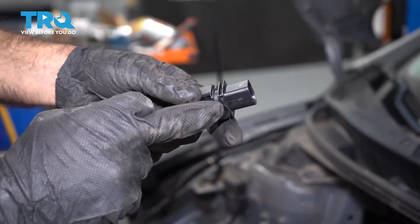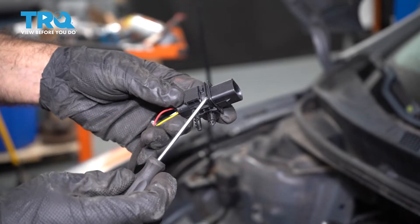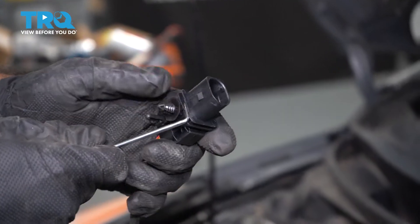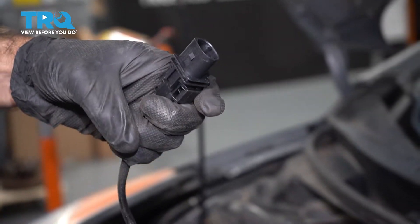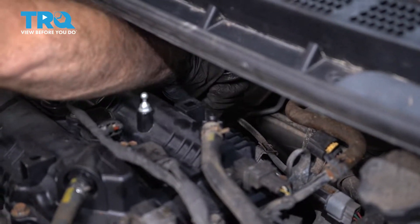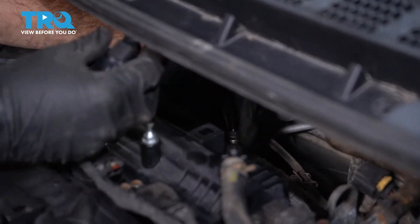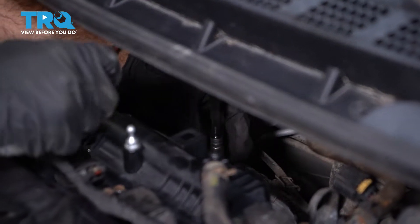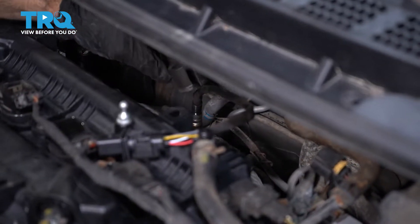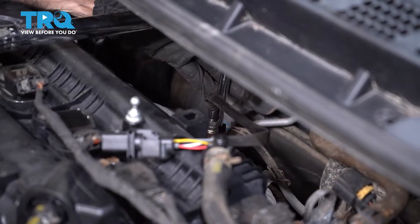Before we start, our vehicle doesn't have a spot for these pins, so we're actually going to use this channel here. We're going to take a pick tool, pry this back, and slide that clip right off. We'll put our O2 sensor down in and thread it in, snugged up by hand. Then we're going to torque this down to spec — 30 foot-pounds.